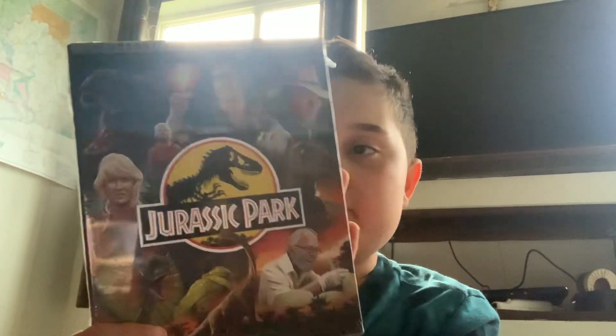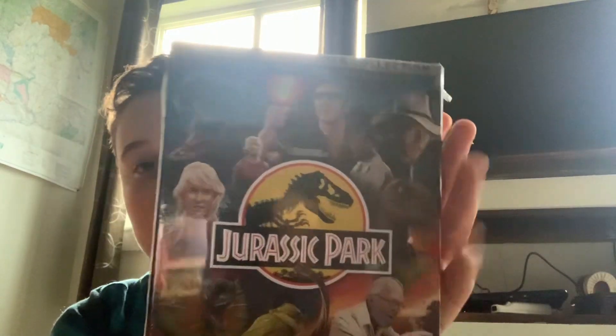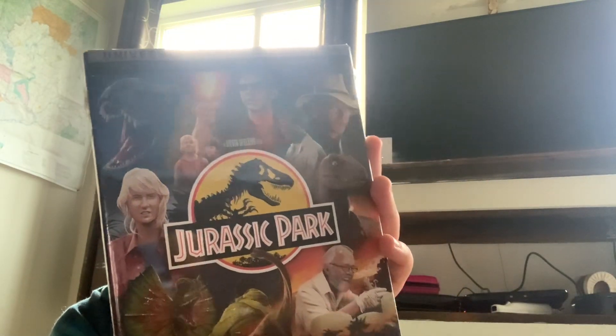Hello everybody, welcome back to another video. Today we have a movie reveal — this is the Jurassic Park 30th Anniversary Edition essential kit, and I do need to talk about something.